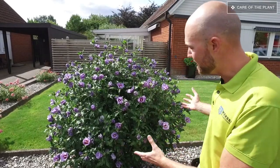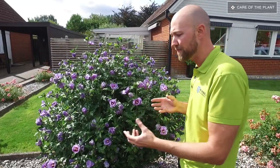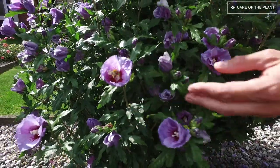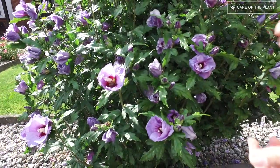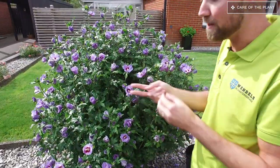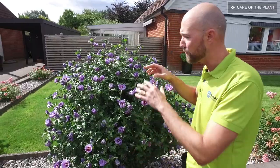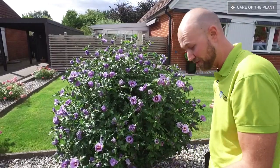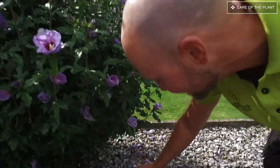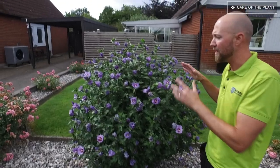Right now it is in full bloom, and it actually regulates itself. When a flower is done — like this one almost is — it's just going to let go and fall down to the ground, so you don't have to pick, pluck, or cut it off like you do with some roses in your garden. You just let the plant take care of that itself. The only thing you have to do is pick up the fallen flowers from the ground.